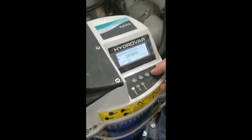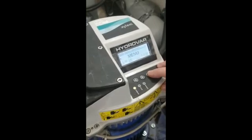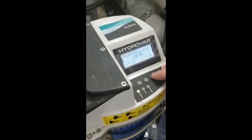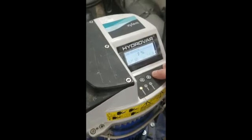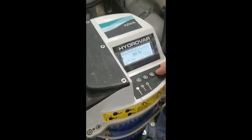We keep coming through until we get to the end of this menu, then we come down to regulation. That's our window — because we're running on a closed loop we like to run at five so that we don't have a lot of pressure fluctuation.